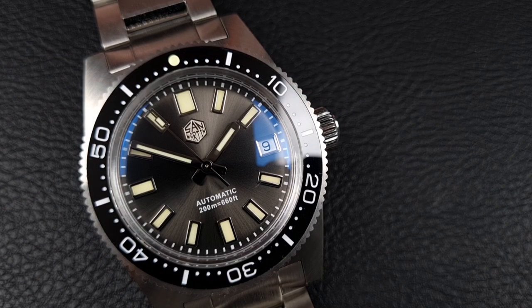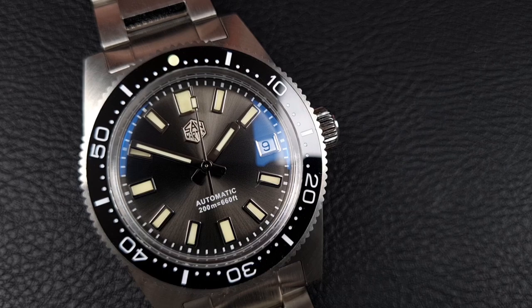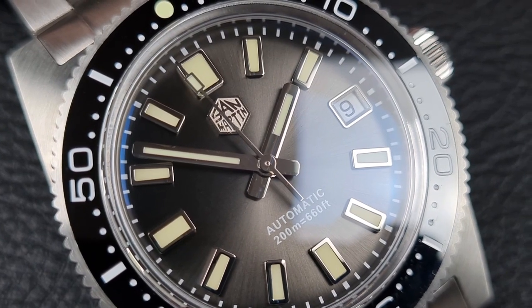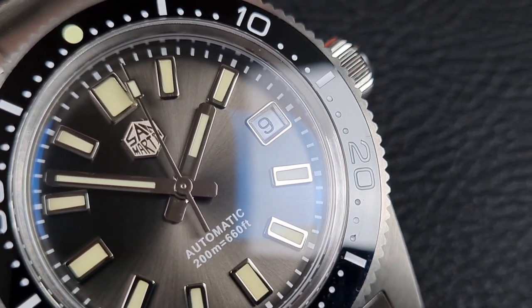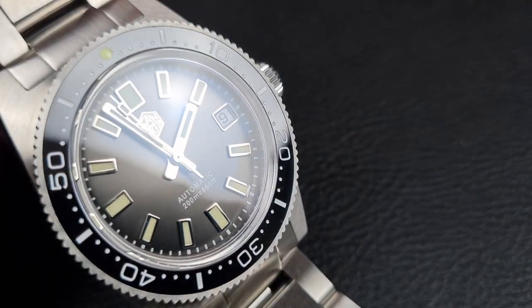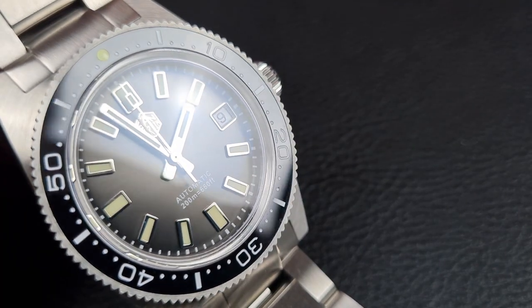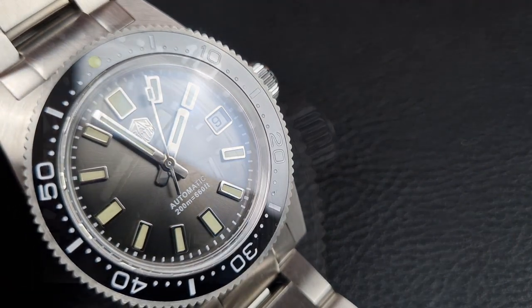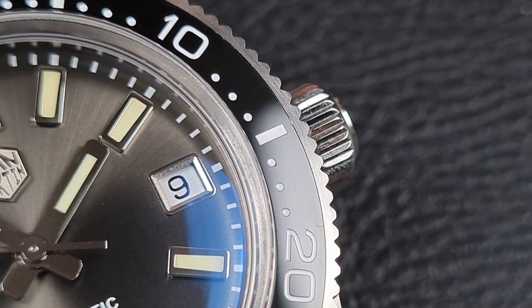Let's check out this San Martin, starting with the obvious things you can see. First is this beautiful gray sunburst dial — I absolutely love this color. You've got the San Martin hex logo applied just below the 12 with a polished frame, surrounded by large baton arrow markers with thick polished frames around each one, giving really good reflective properties. There's a date window at three o'clock nicely framed with a chamfered or beveled edge.